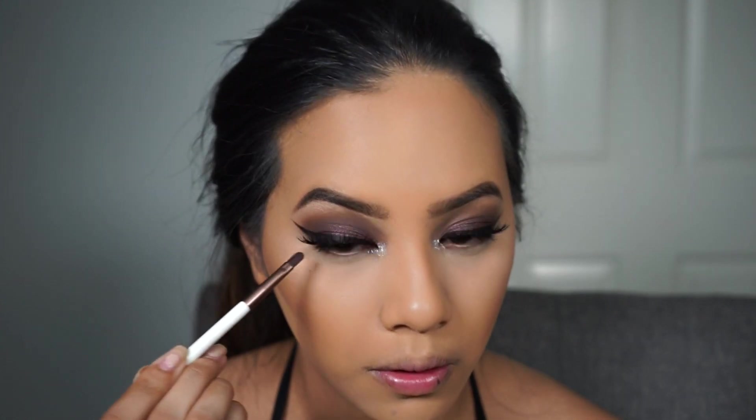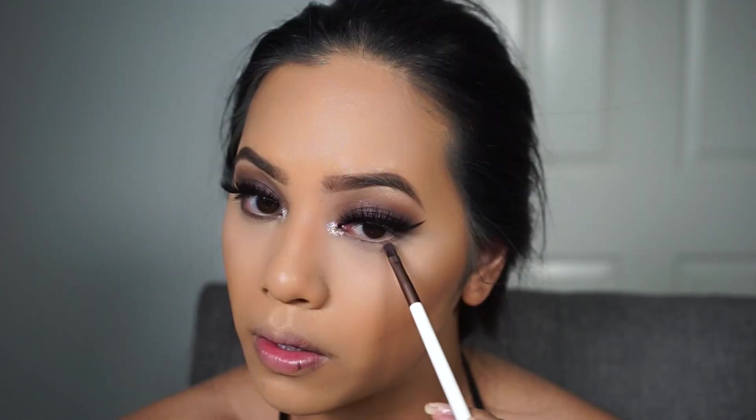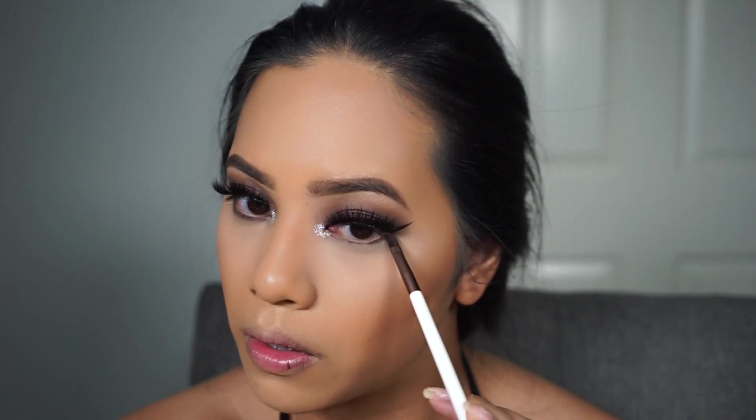So I'm going to finish off the eyes and smoke out the lower lash line with the Metallic Plum shade. And for lining the waterline, I'm using the NYX Trio Liner in Pitch Black.